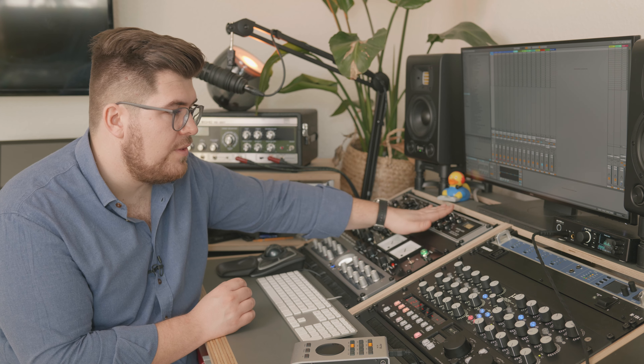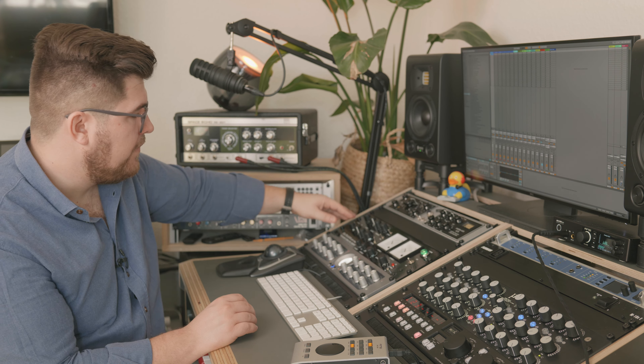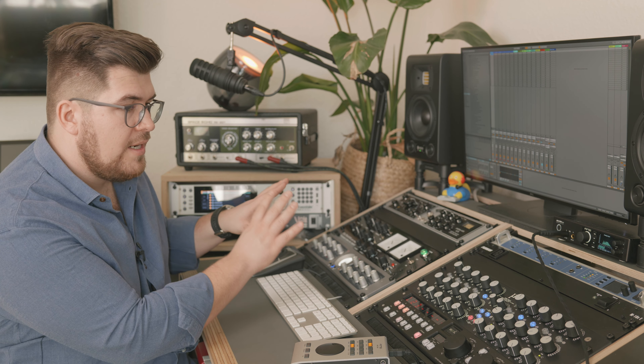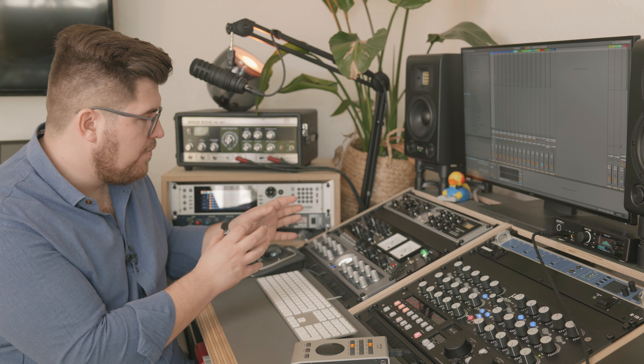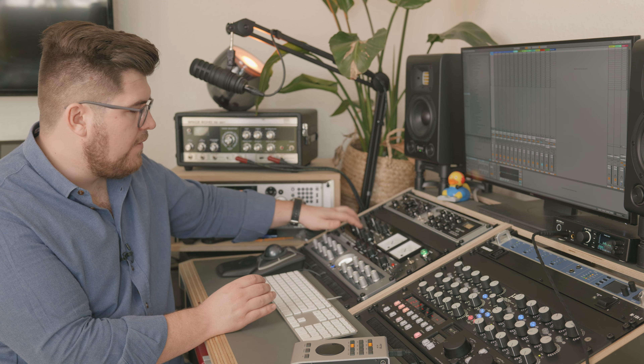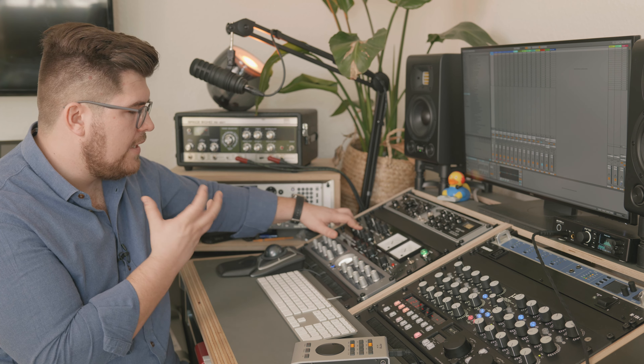I will change the tube in there and then we'll do an A/B comparison of what the 6176 sounds like with the old tube versus a new tube, so you get an idea of what that can bring to the table. Underneath is the Phoenix from Thermionic Culture — something I got yesterday, so it's quite new. It's a valve compressor with a very new design, and Guido Abke from Abke Ton Technique gave it to me for review. It sounds very pristine, really warm and precise — I still need to do some thorough investigations.